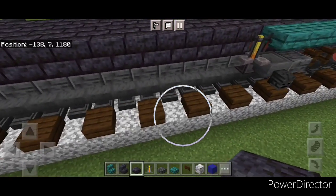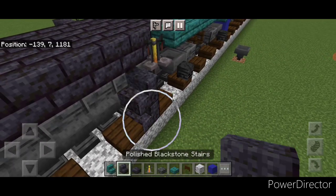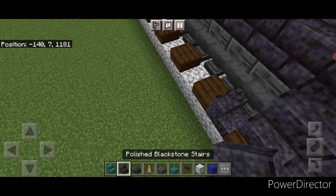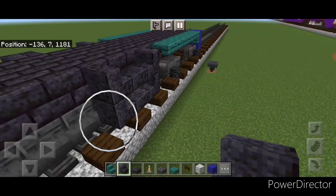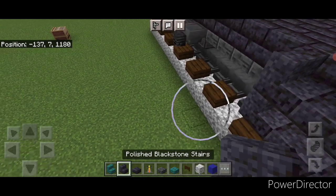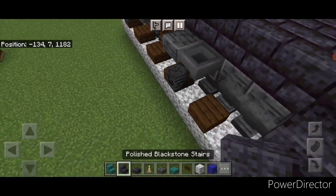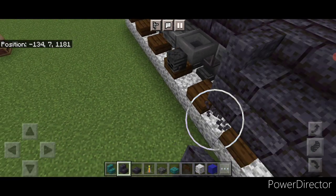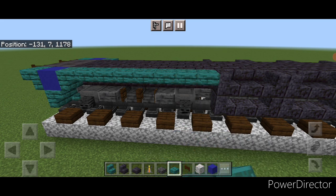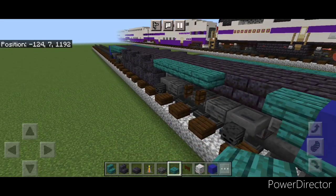Repeat the same stair-slab-stair pattern on the other side — two stairs going one way, two slabs, two stairs going the other way — repeated three times. Then go back to warped slabs and fill the top outside edge on both front corners across each side as well.